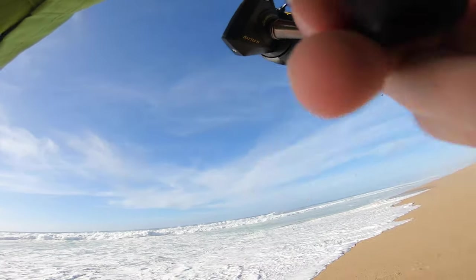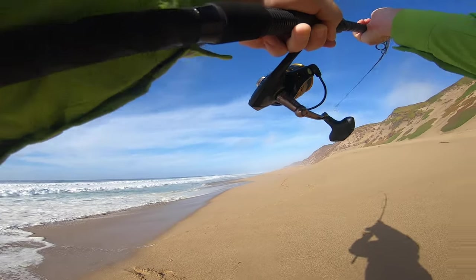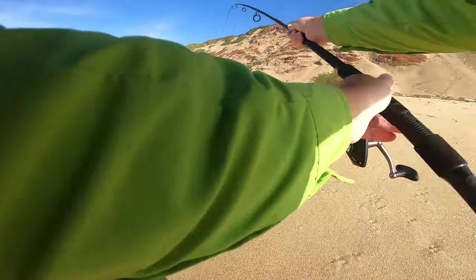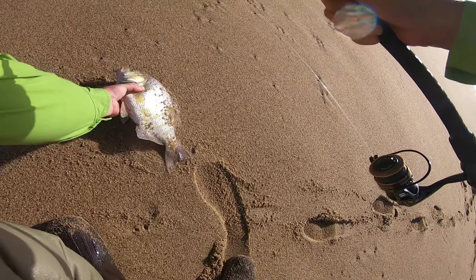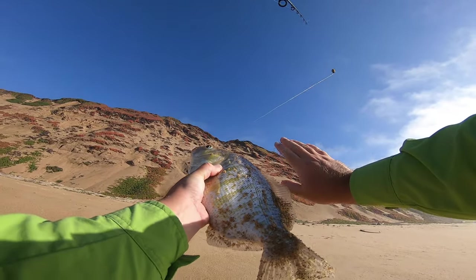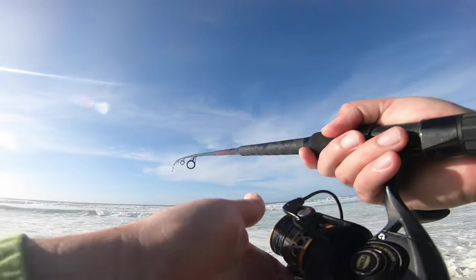It might come off — I got him, I got him! Yeah, not bad. All right man, what a struggle. A struggle indeed. Oh dude, all right, not too bad. Oh man, all right, there we go.